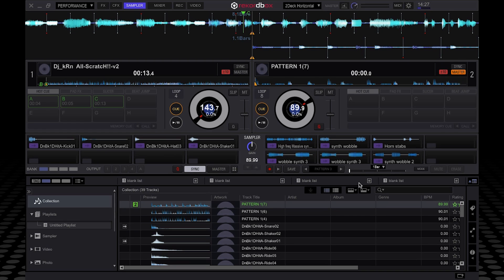Once I had my pattern looping, I did a bit of scratching over the top of it with one of my spare decks. It's really quite a powerful tool — it's like live music production. It's edging into Ableton territory, because you can create completely unique tunes on the fly and even save them off for future use. Yeah, it's a really cool feature.